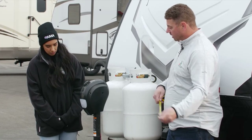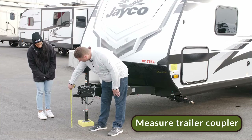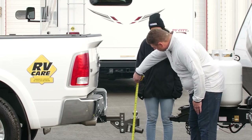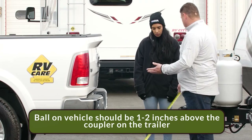Our first step is going to be measuring the coupler height of the trailer and the height of the truck ball. After we've measured the height of the coupler, we measure the ball height of the truck and make sure that it's one to two inches taller than the coupler.